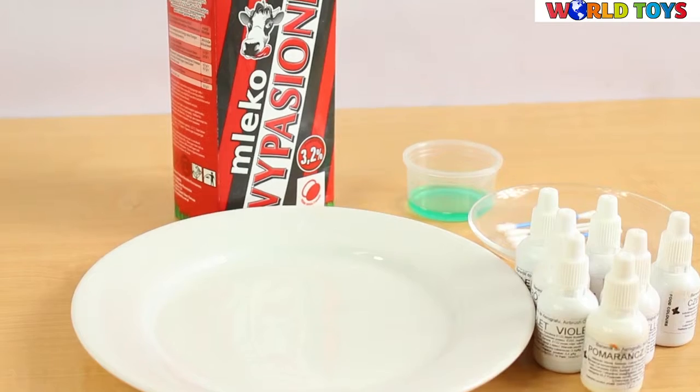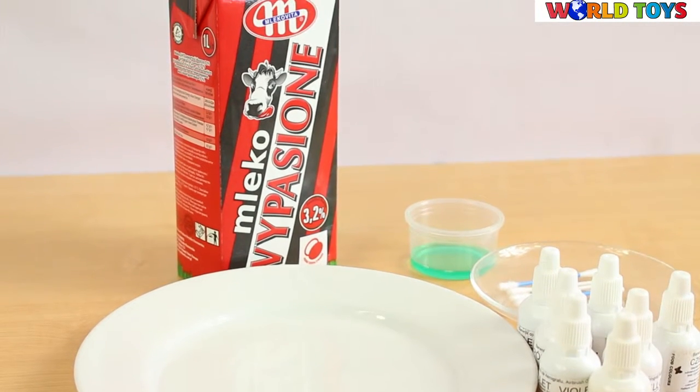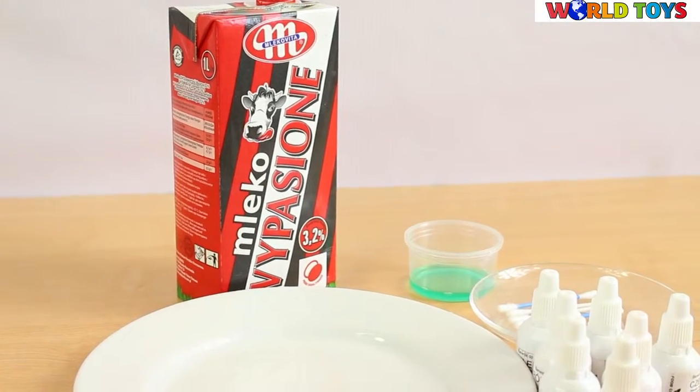Hi, welcome to the World of Toys. Today we're going to show you the amazing paintings on milk.